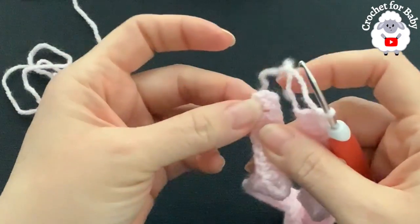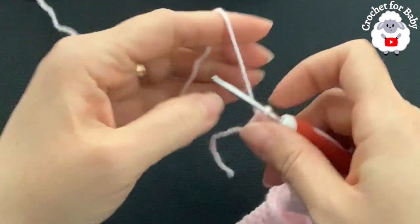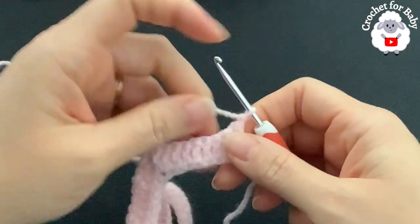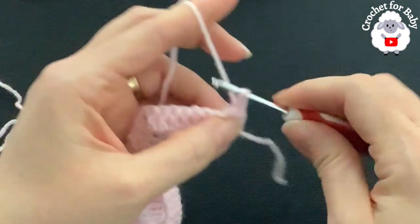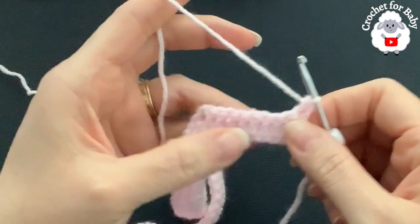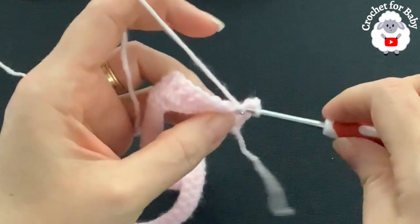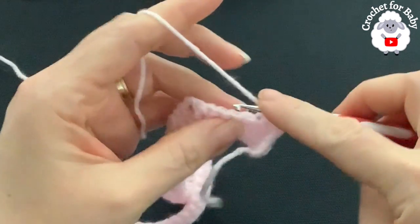For the second row, chain one and turn — this chain never counts as a stitch. Into the first double crochet through both loops make a single crochet. Now make single crochets on each double crochet going through the back loop only.